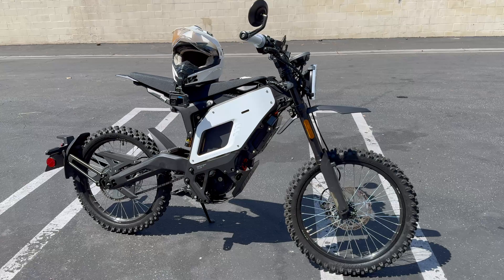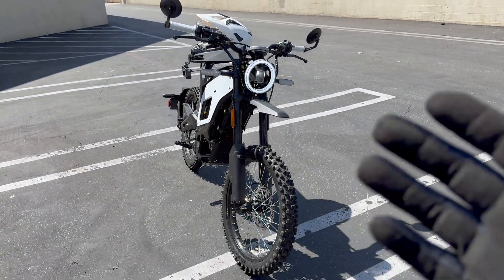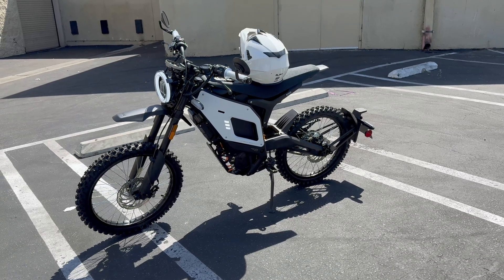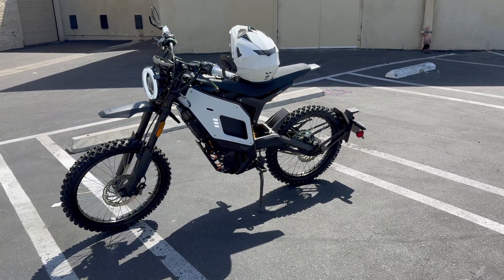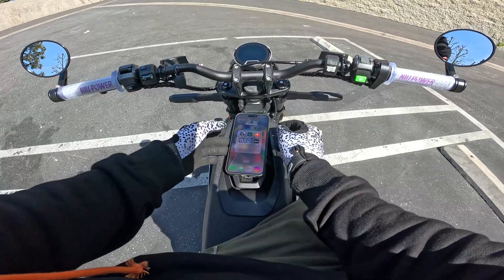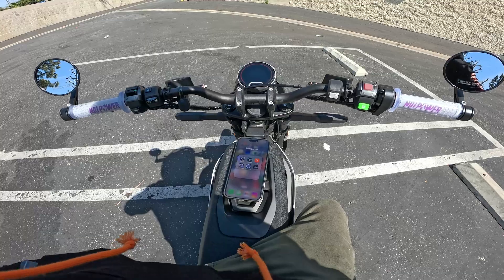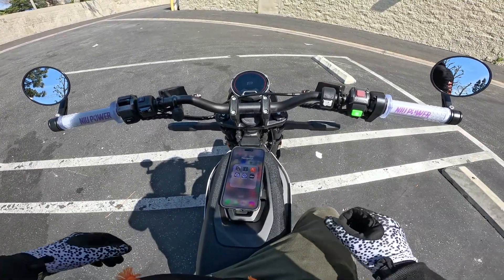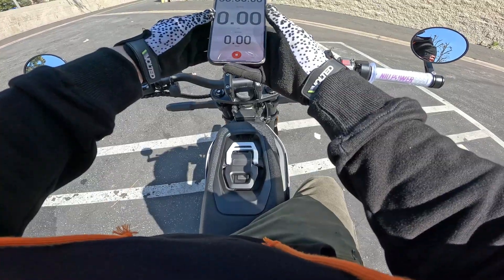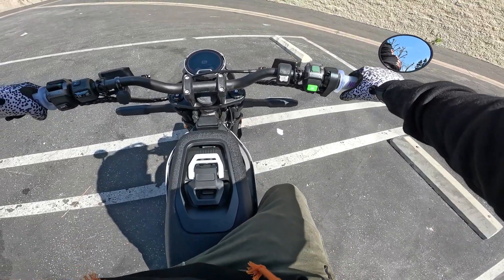I've never had a 72-volt bike, so today we're going to see what a true range test on the street looks like. A little bit about myself: I'm 5'8" and weigh about 160 pounds — just to give you an idea of the rider. This will obviously vary rider to rider. Now let's get this thing started. Starting procedure: take the NFC chip, turn the bike on — it'll be in parking mode. To start, hit the brake and the green button. Let me open up Strava first.